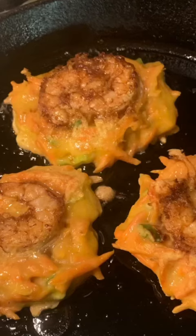Good evening! Today is January 18, 2022. Today I made the carrot and shrimp pancakes.